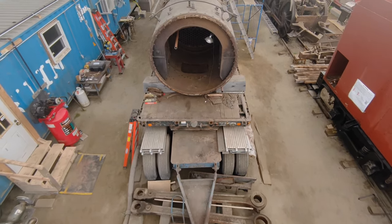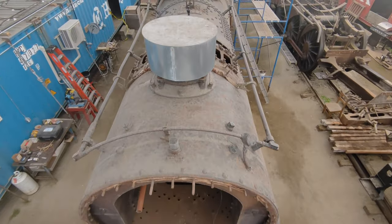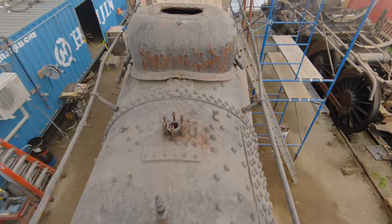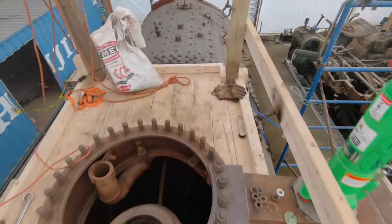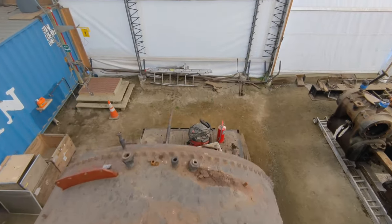Here comes an overview shot of 470's boiler: smoke box, the stack, access covers for the super heater headers. There's a steam dome, you can see the body of the throttle. There's the back head.